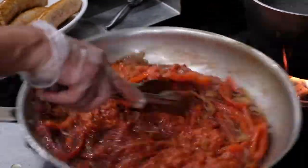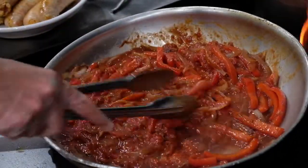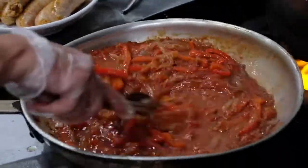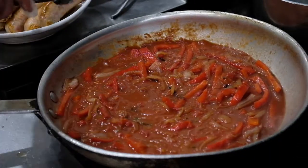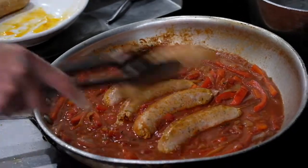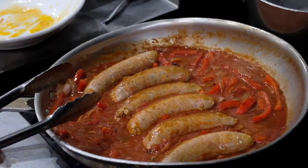Got a nice mix. At this point we're going to add four ounces of water. Now we can add our sausages back in — add them in and move them around a little bit so they're nice and covered. Then from here, it's going to go into a preheated 350-degree oven for about 10-15 minutes.